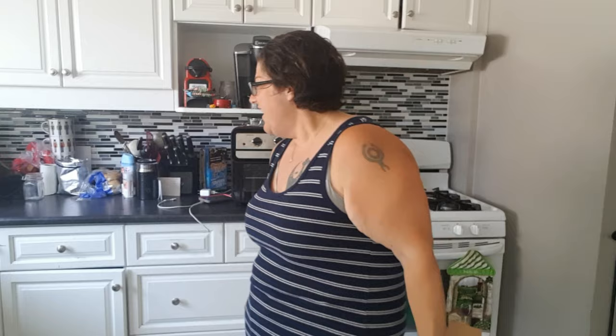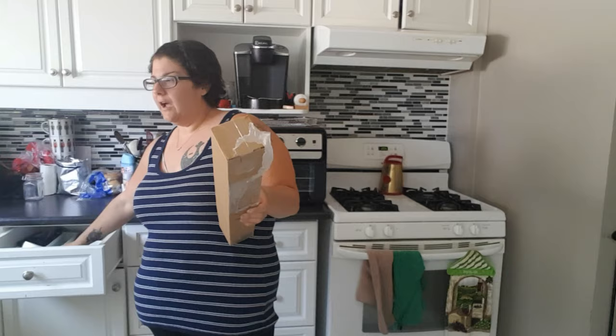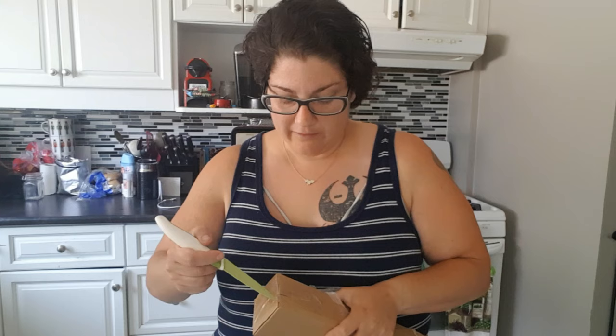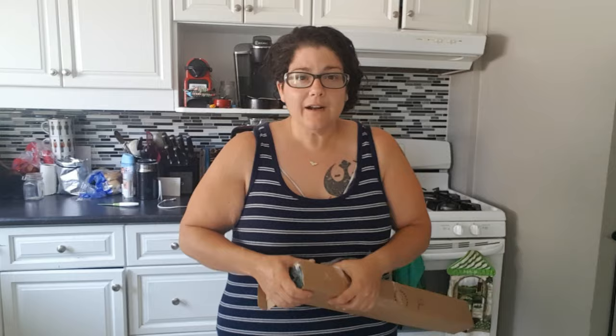Now I can show you this because I'm not scared that my address is there. I ordered this June 4th — presently it is July 7th — so I ordered this over a month ago. It got lost according to Canada Post, they claimed it lost, but then I guess they found it. I'm really excited about this.